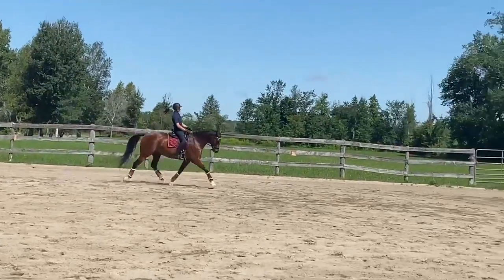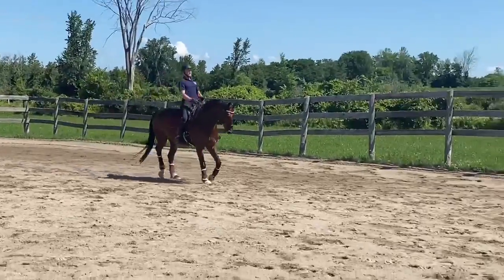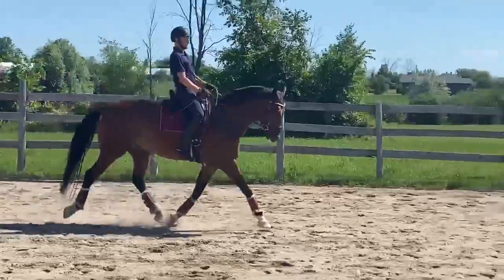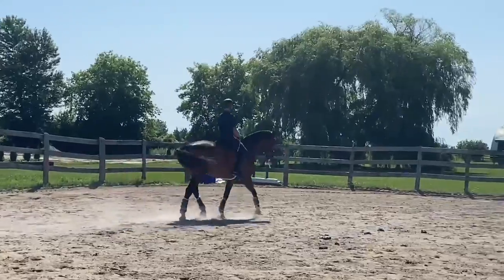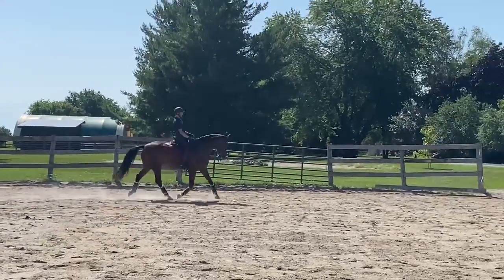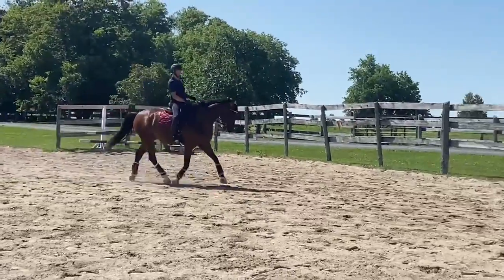And through the short side, Daniel — if you feel that he falls left, ride more of a counter bend through the short side. Get the throughness back through the short side. Yeah, that's a good trot. Excellent. And bring him back again. Push him out of the comfort zone. Quicker, quicker, quicker. And out. Well done. Forward and counter bend. Push him off that left side. There you go. Good.